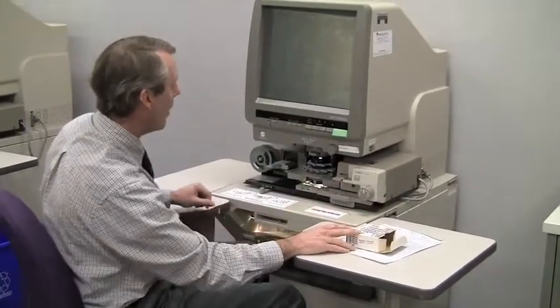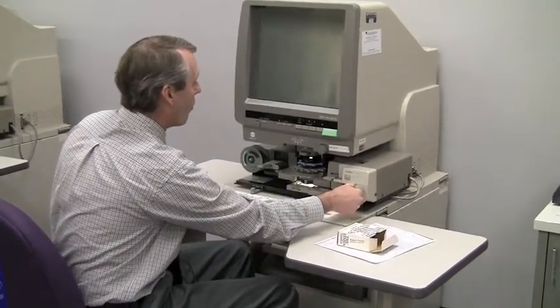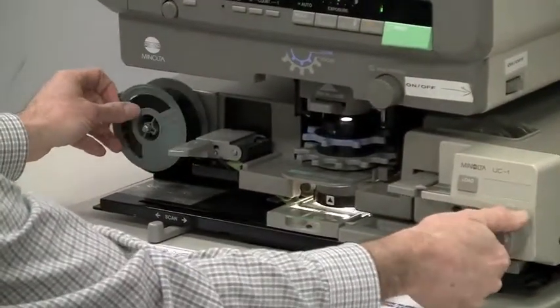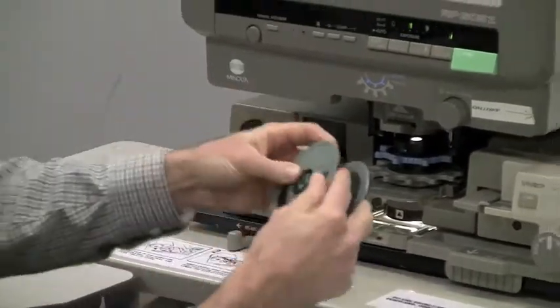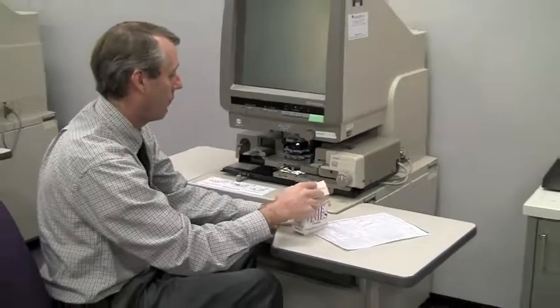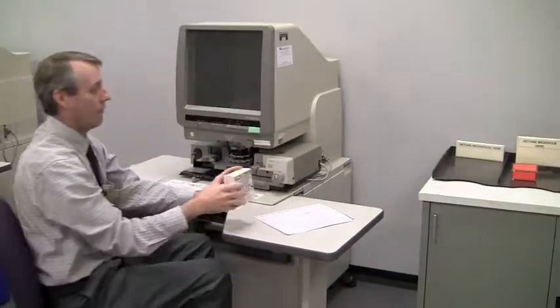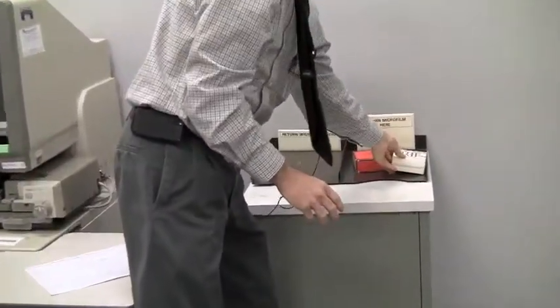Now I have a copy of the document on paper that I can take home. I think I'm done now. I'm going to rewind the spool — I go backwards to rewind. It comes off. I pull the spool off the pin and put it back in the box, then turn the machine off and put the microfilm spool box in the return tray.